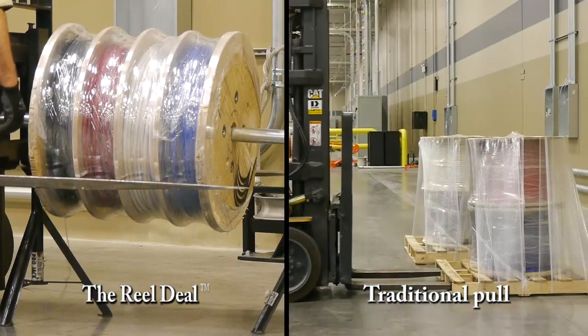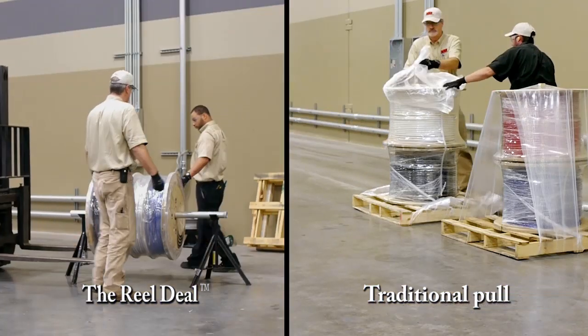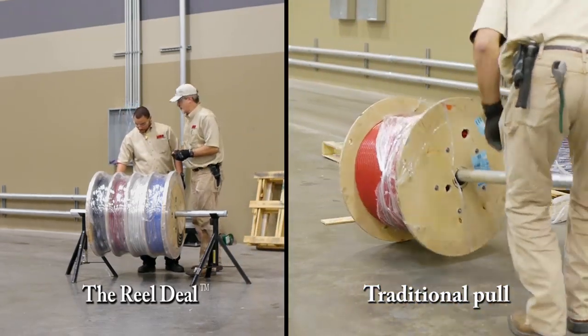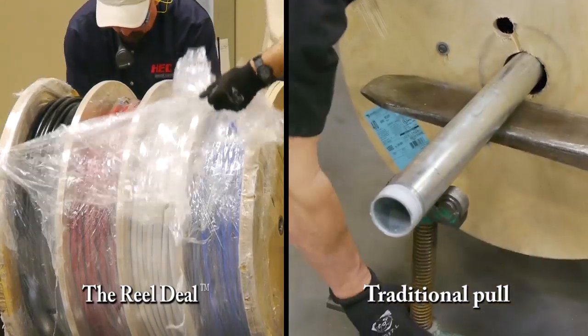Instead of transporting four or five separate reels and jack stands, it only requires the transport of a single reel. All the separate wires that a contractor needs for a pull are available on a single reel.